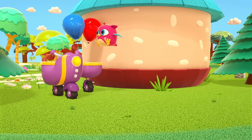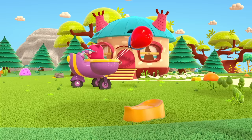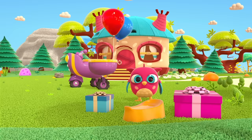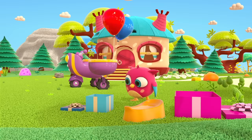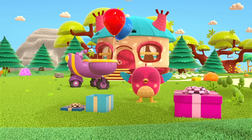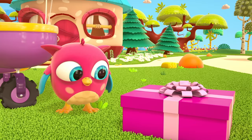It's Peek Peek the Woodpecker's birthday! Hop Hop is giving Peek Peek a potty for his birthday. He needs to pack the gift in a beautiful box. Hop Hop has two boxes — let's place the potty in the bigger box, or will it fit in the smaller one? Hop Hop, what will you say to your friend when you give him his present? Happy birthday!